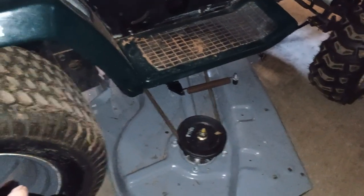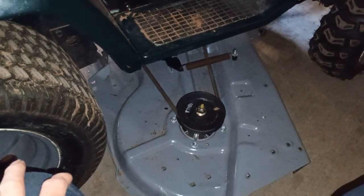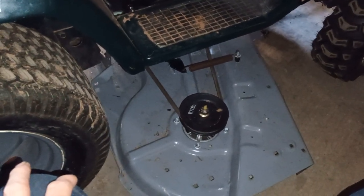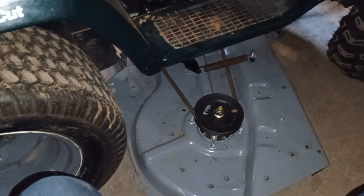I should have done this back when I had the pan off getting it ready to be repainted. I'll bring y'all back when I get this pan took off and show you what I'm dealing with. See you in a little bit.